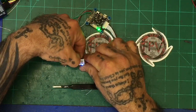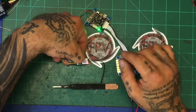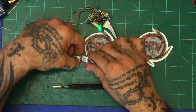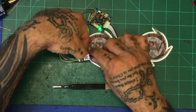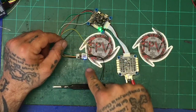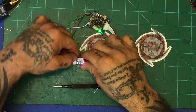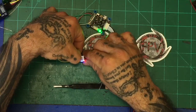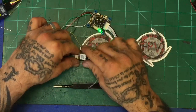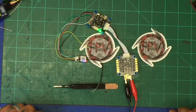That blue light means you're in SBUS mode. If you hold the bind button down and wait about five seconds, you'll see it blinking — now you're in CPPM mode. Hold it for another five seconds and let go and it blinks back to blue — now you're in SBUS mode again. Make sure you check that you have the blue light on; if you don't, you won't get SBUS to work — you'll be in CPPM mode.